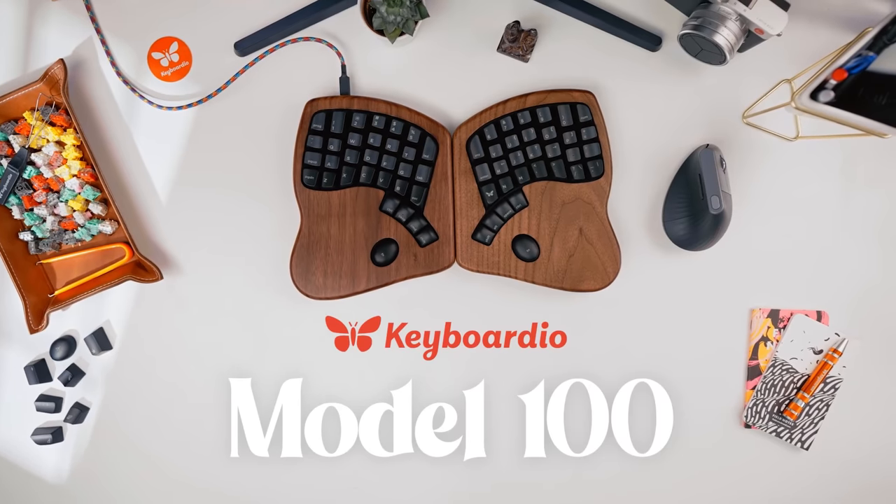Hello, Digmates. My name is Dominique, and in today's video we'll be giving our honest thoughts on the Keyboardio Model 100.